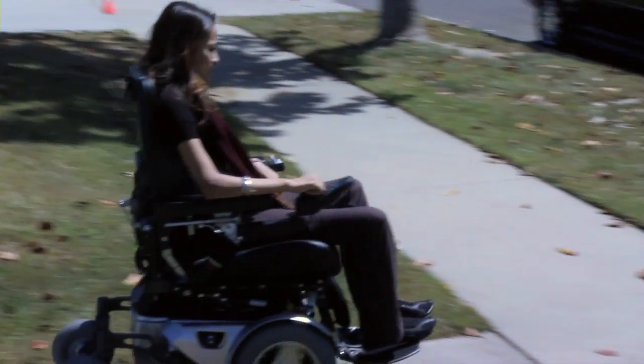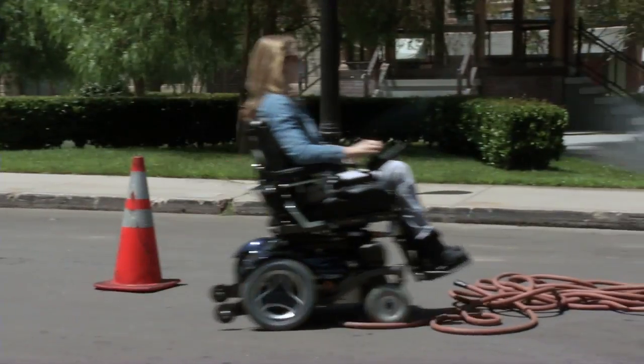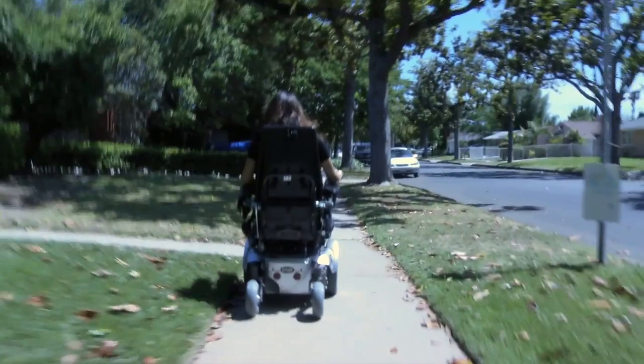One of the unique features about the C350 and C300 is that we use a group 34 battery, which is a 60 amp hour battery. Most of the chairs in this category are going to use a group 22 or even a U1 battery, so we're looking at a 30 amp hour; some are using a 40 amp hour. The group 22 is a 50 amp hour battery. What we use here is a 60 amp hour battery, so we've got essentially a bigger gas tank. And it's a larger battery, but it's shorter — allows us to get lower seat heights and have a better range.